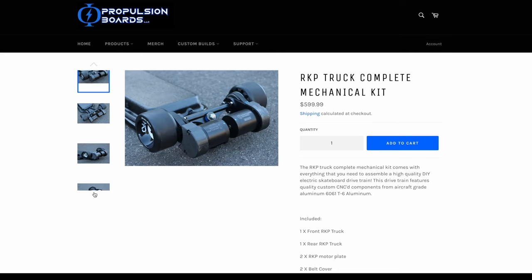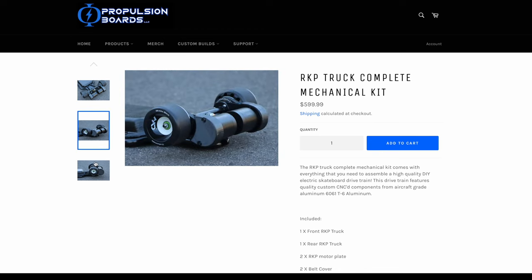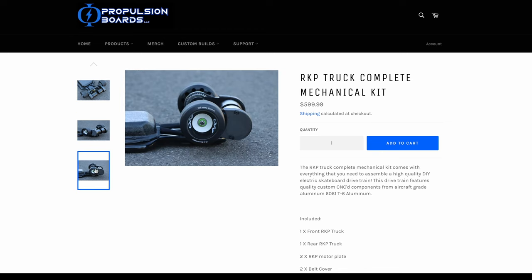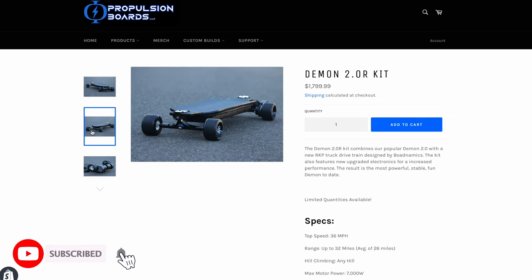This drivetrain was made in collaboration with Boardnamics, a high-quality DIY electric skateboard vendor. We'll leave a link to Boardnamics in the description below. This drivetrain is also used on our Demon 2.0R electric skateboard completes and kits.